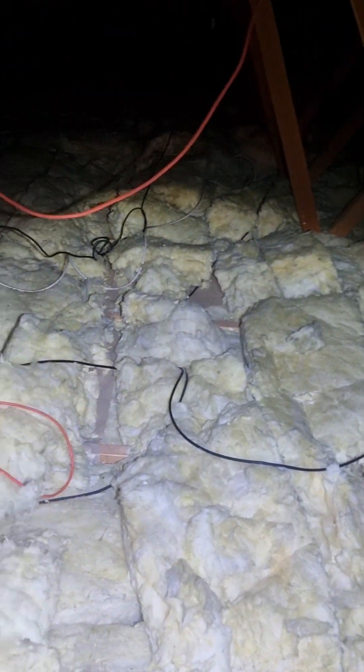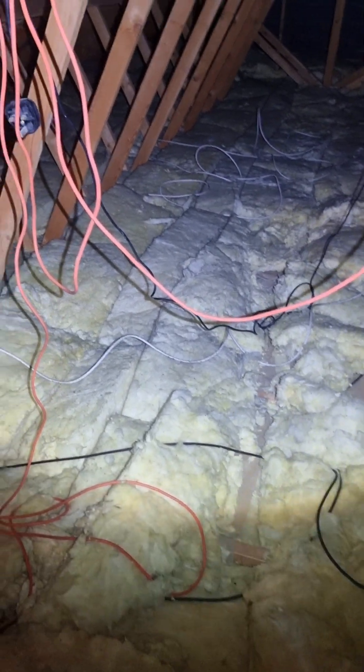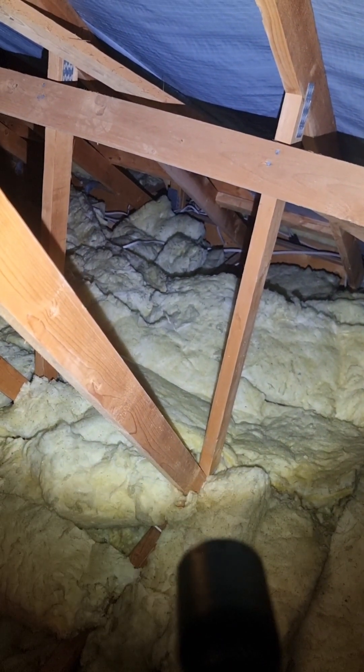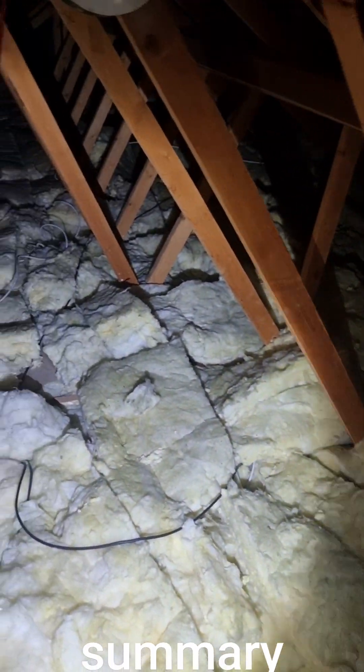Coming through this way, yes there are some footprints in the insulation so people have been up here for some reason. There are some odd cables and a power cable up here which I will be checking. There are also some cables thrown over there, which may mean that some people have done some alterations in the house, so I certainly will be looking at that.